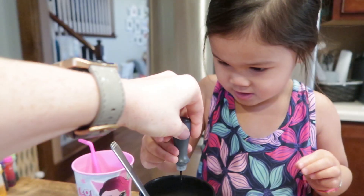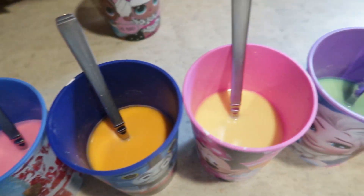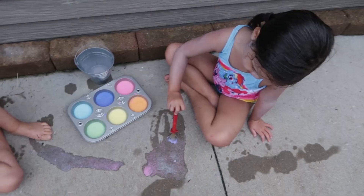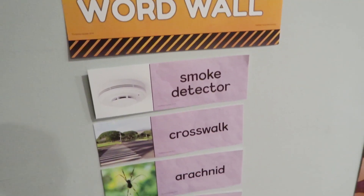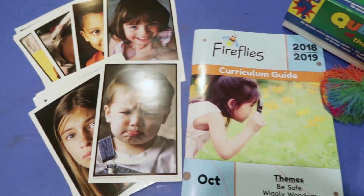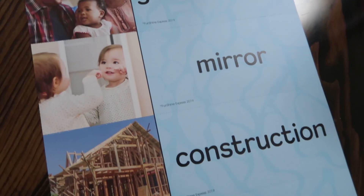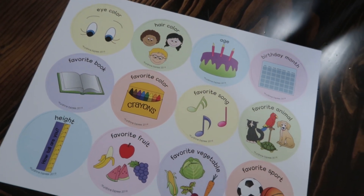I'm a daycare provider in our home, so I watch on any given day between about eight to ten kids, sometimes less, just depending on numbers for the day. I have two little girls of my own and I do a preschool curriculum throughout the school year with the kids. I've loved Funshine Express for the last few years.